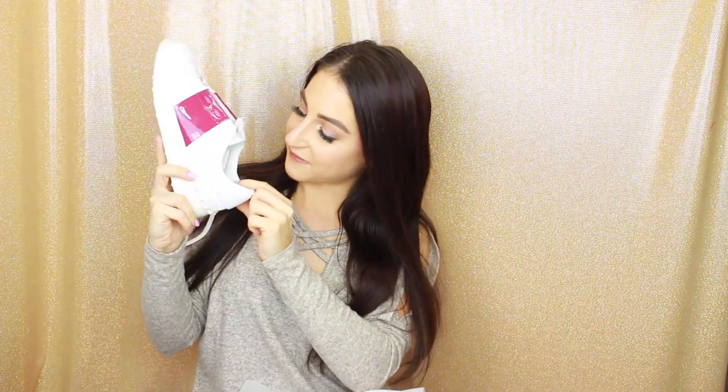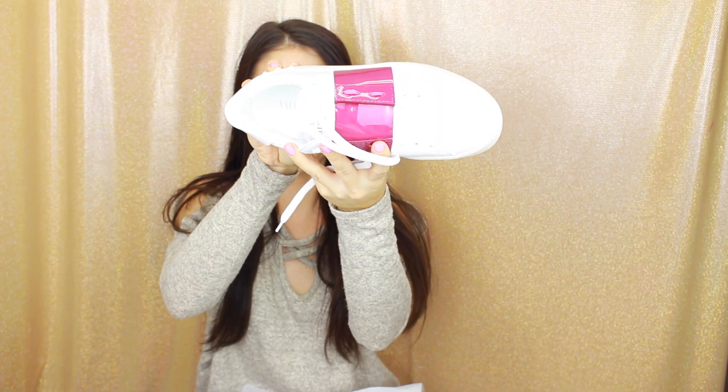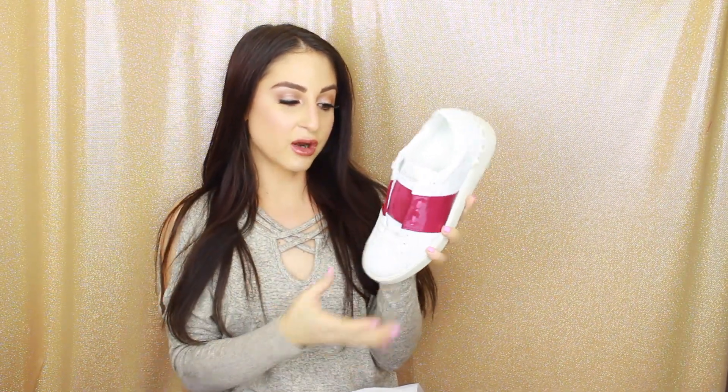Inside it is a leather sole — so this is all leather. It says Valentino, made in Italy inside. Inside it has like little holes, so maybe that's to let your feet breathe. So the whole shoe is leather — a leather sole and a leather insole. For the price tag of it, it should be leather. If I'm going to invest in a very big designer shoe, I definitely want it to be leather because I feel like you get more for your money.